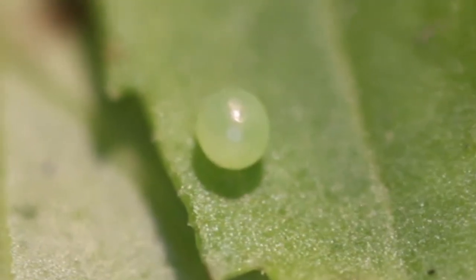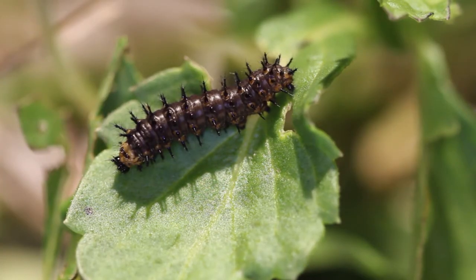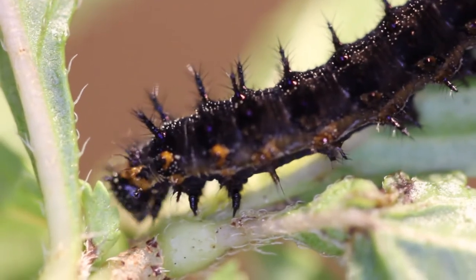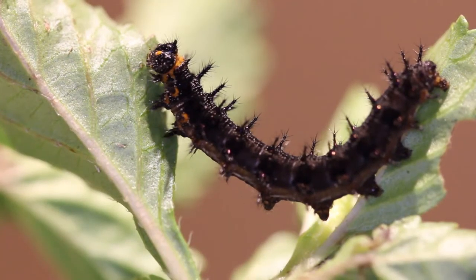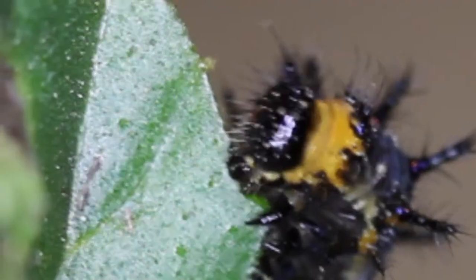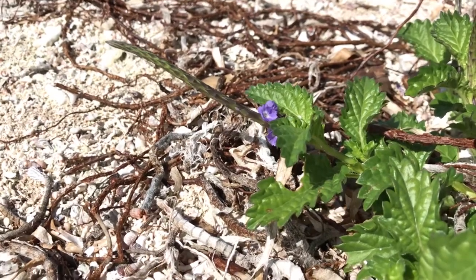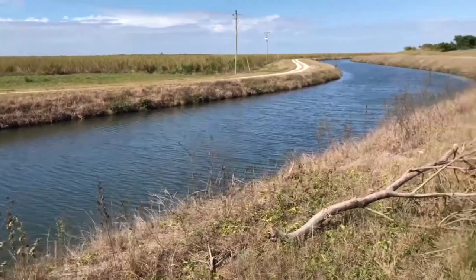Eggs are green when they're laid. They last a few days. Caterpillars hatch out and they're black, with all these little spines and tubercles all over their body — an odd-looking creature when you look at the caterpillar up close. They eat the leaves of the porterweed plant and they pupate down in the low-growing vegetation where the porterweed grows.